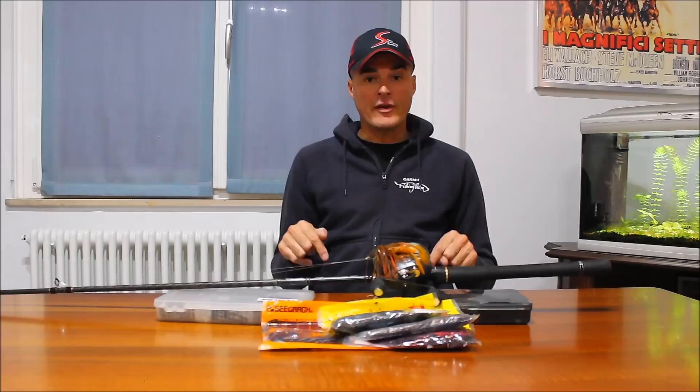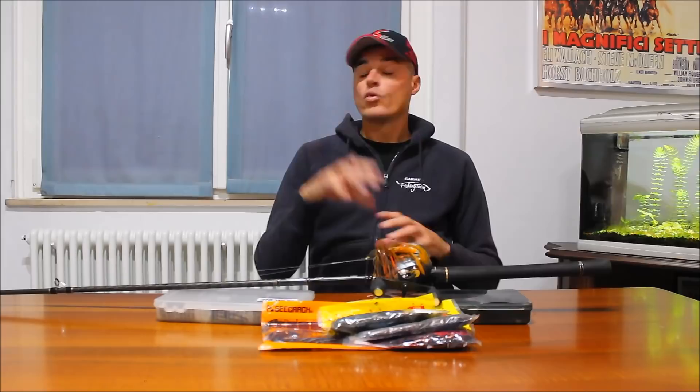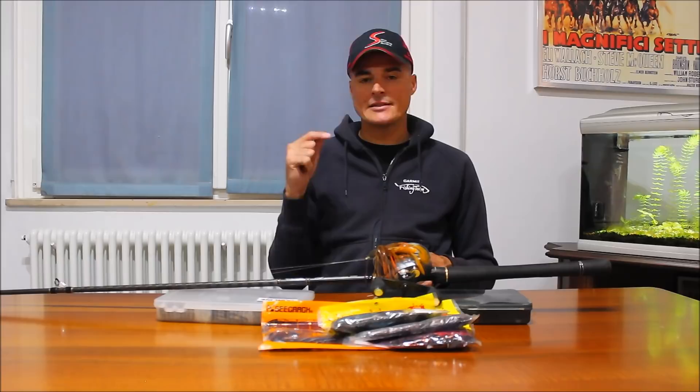Nel flipping la canna deve essere più tosta del pitching, quindi un'azione con una potenza H, Heavy, molto più rapida - si arriva anche all'extra Heavy se dobbiamo affrontare delle cover molto più importanti. Per quanto riguarda la potenza, pescando a flipping abbiamo bisogno anche di una canna da due once.